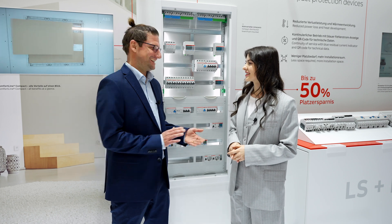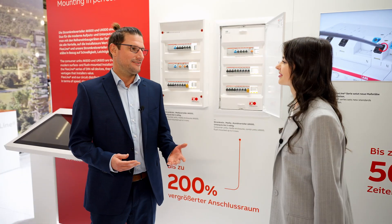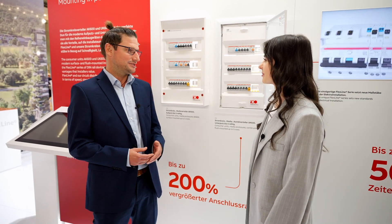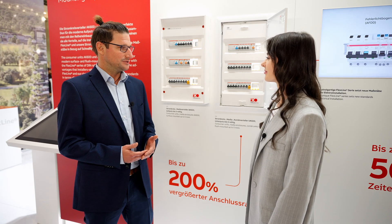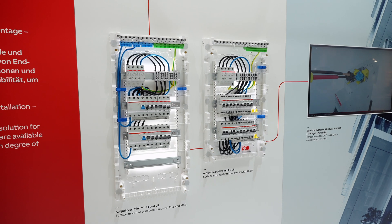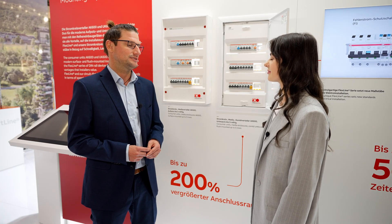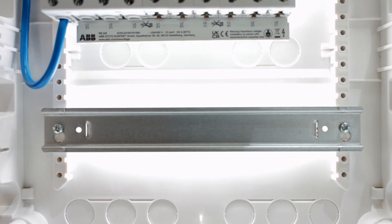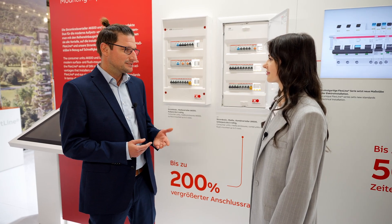Why is it so? Let me show you. Think about it — they have plenty of space, whether it's sub-distribution boards like Comfortline or smaller consumer units like AK600 and UK600. Hence, they can be assembled much quicker. Especially for AK600 and UK600, there is 130% and 200% extra wiring space, respectively. Forget about cramped installation.